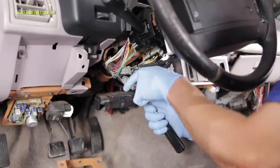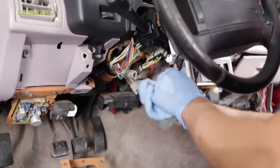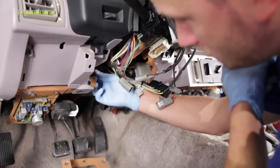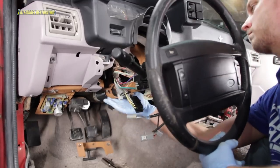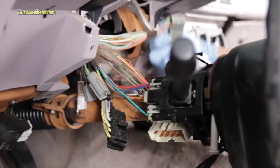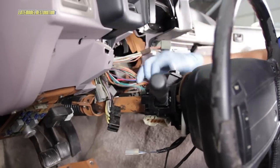Unplug the airbag, cruise, key warning, and ignition switch connectors. Support the column and remove the two nuts closest to you, keeping the column supported and lowering it enough to unplug the three multi-function switch connectors. You can now allow the column to hang freely.